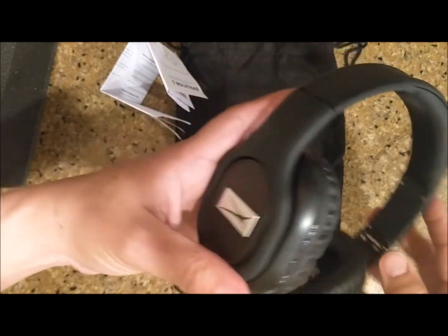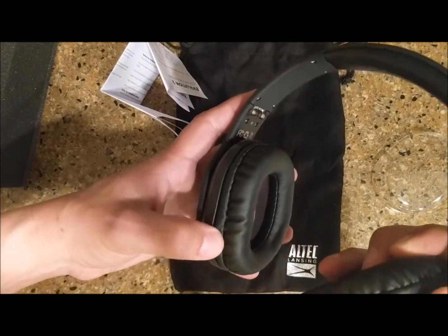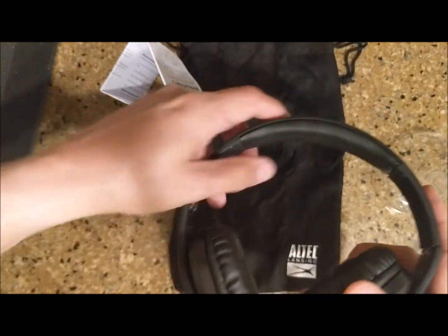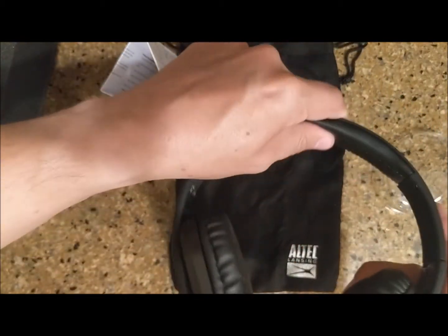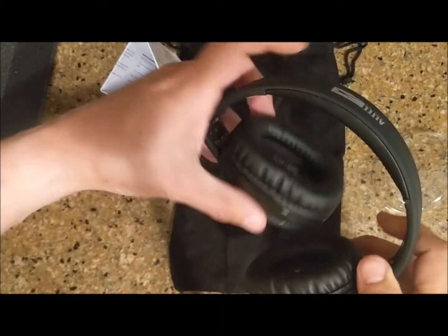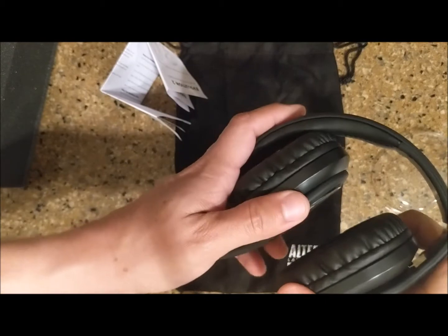Having a microphone means you can answer calls once you pair these with your phone. I also like that the headband up top is very soft, so it'll cushion while you're wearing it. As you can see, you can fold them and put them right into the cinch bag to take with you.